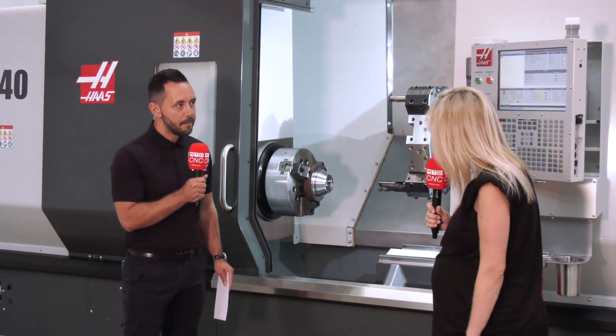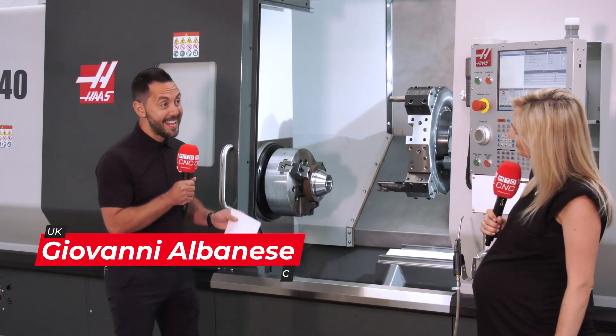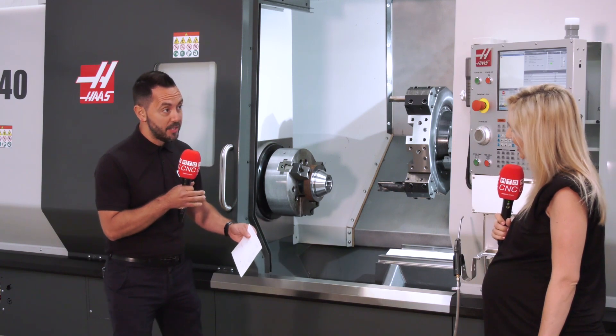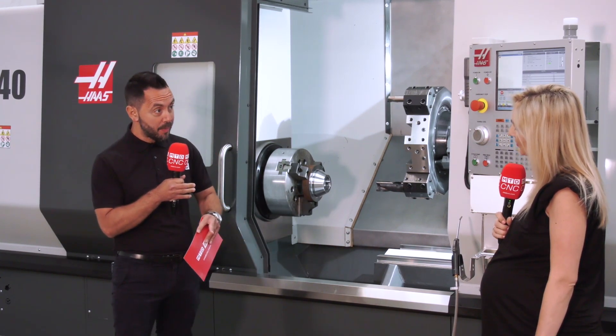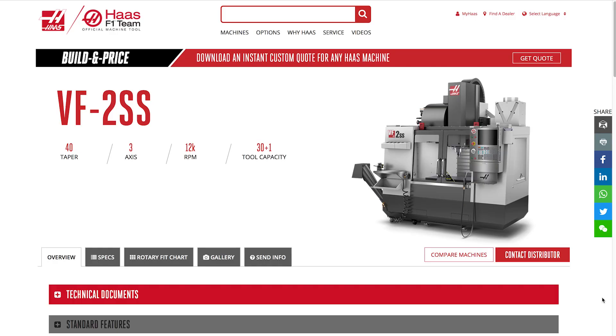The machine Geo used was a VF2 SS. Before getting into the aerospace industry, he was using FANUC and Heidenhain. When he got into aerospace, he started programming the Haas VF2 SS and found it very easy to pick up because of his FANUC experience — the Haas control is 95% compatible with FANUC.